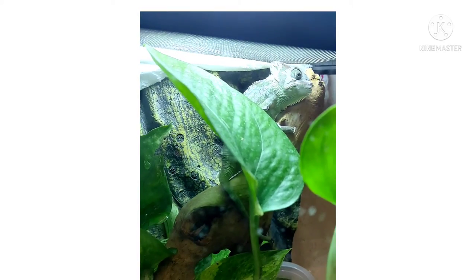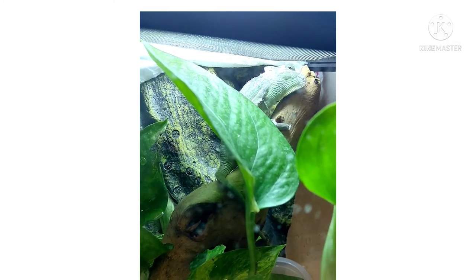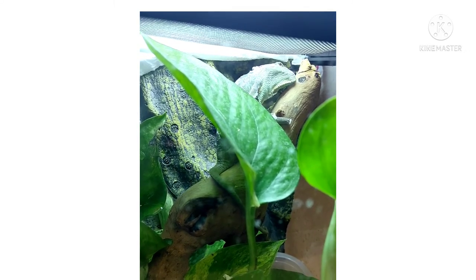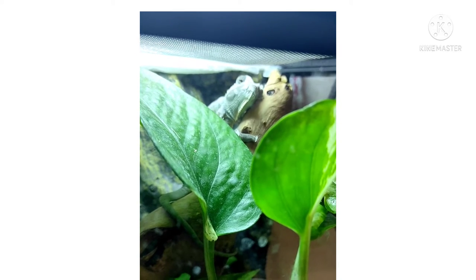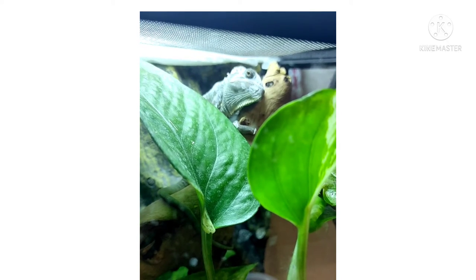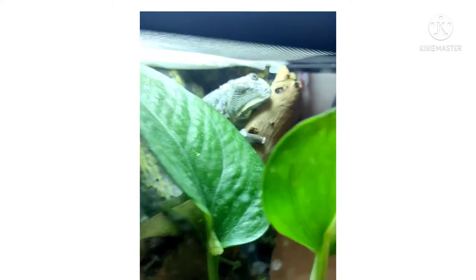You can see also down there there is a piece of skin. He also tried to scratch his body by using that piece of wood.